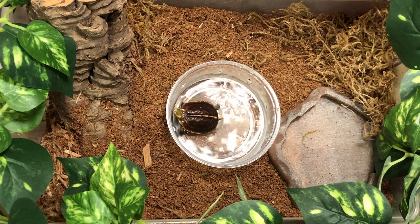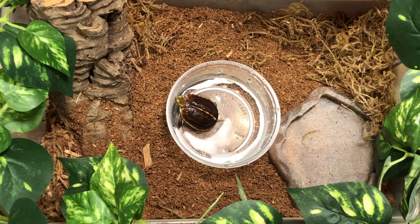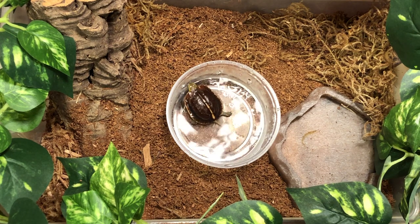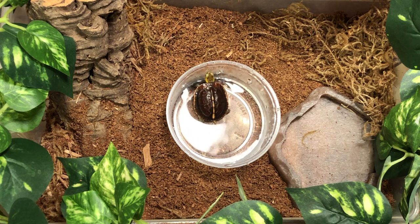Welcome back Tortoise Townies. I'm Dan the Tortoise Man with TortoiseTown.com, your home for captive bred reptiles and reptile accessories. On today's episode of Reptile of the Week, we will be going over our friend, the Chinese box turtle.